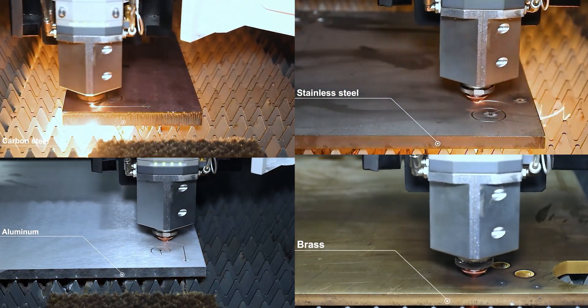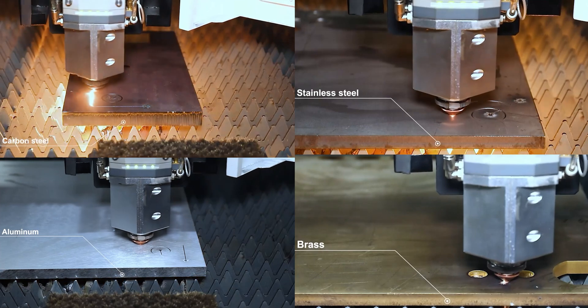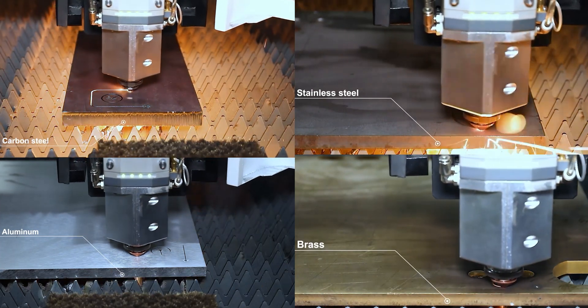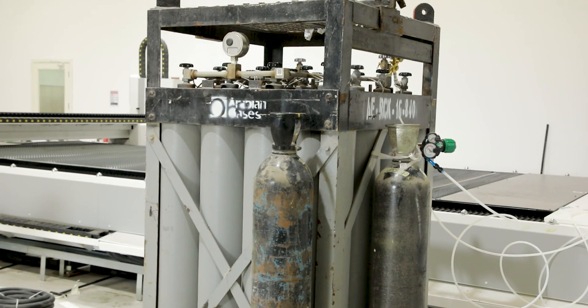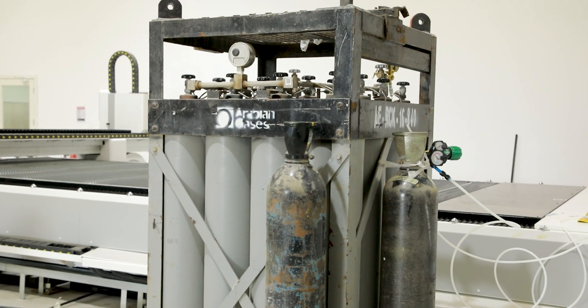The laser cutting process utilizes either active or inert assist gases. Depending on the material type, oxygen is employed for mild and carbon steels, while nitrogen is the choice for stainless steel, brass, and aluminum.